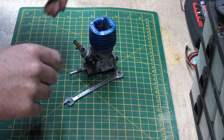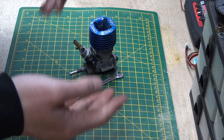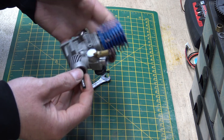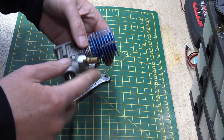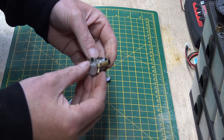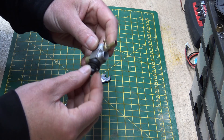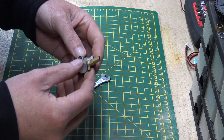Hello everyone, hope you're all alright. As promised, following on from the other video about engines, I thought we'd go through a carburetor - a nitro carburetor. So let's take it off the engine; I'll use this one as an example. The engine is blown up so it's no good anyway, but the carburetor is still a good carburetor, so we'll just take it apart and have a look.